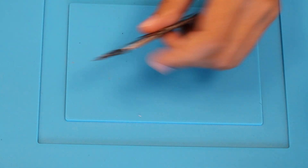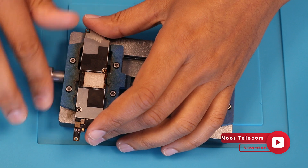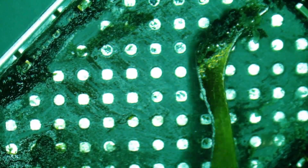Now place the motherboard in a motherboard holder. You are viewing a microscopic view — removing the NAND IC and cleaning the motherboard connectors.